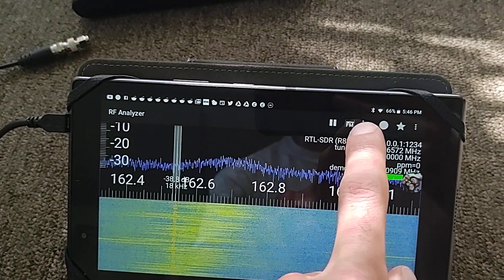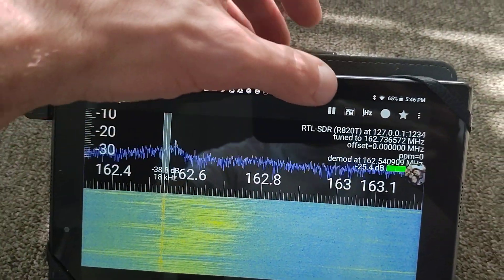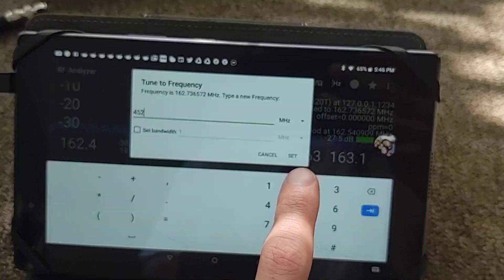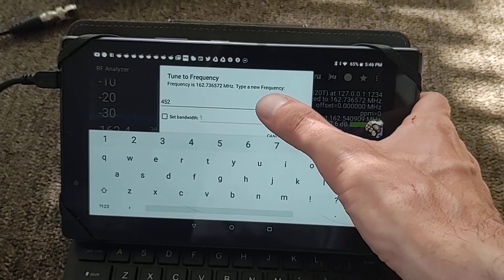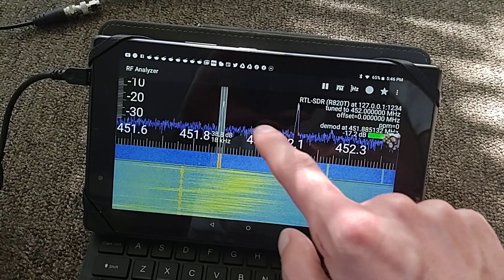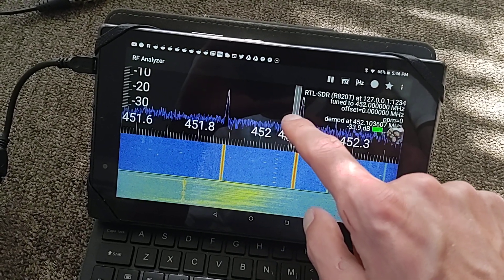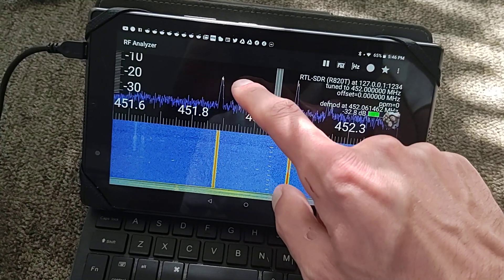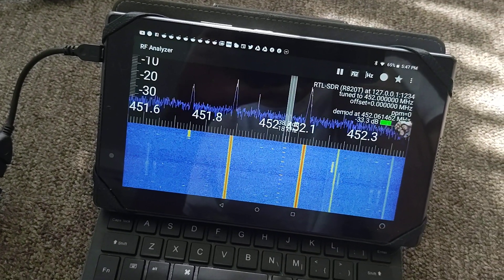I'll also try going up to 452 where there's a lot of police scanners. I think there's train telemetry in this range — some sounds like that. Not sure if that's another kind of machine telemetry or garage door openers or what.